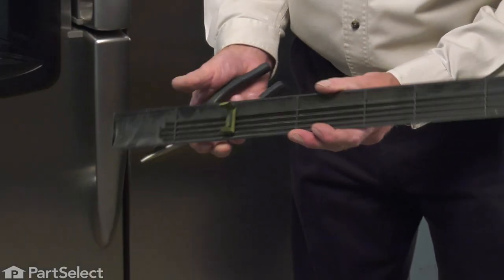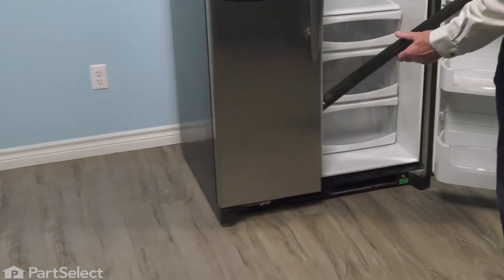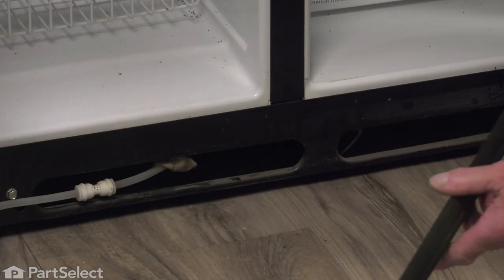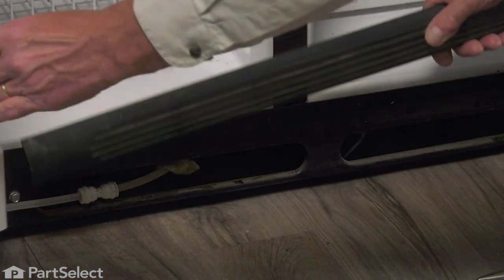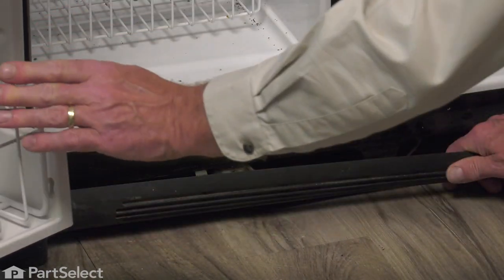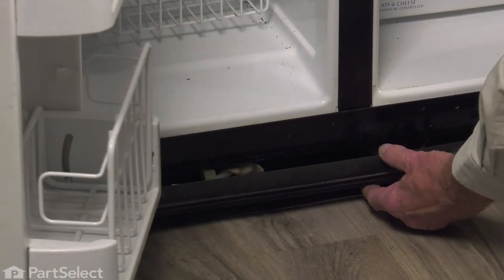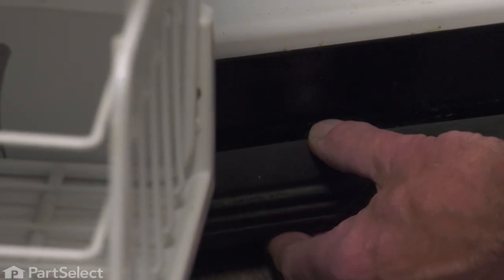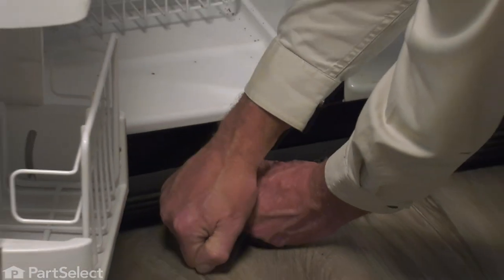Now, once we have that firmly attached to the toe plate, we'll put that back on the refrigerator. Again, we'll open up both doors and just put one end of that toe plate up against the covers over the bottom hinges. We'll insert the bottom edge of that clip first, then simply press down on the top and snap it into place.